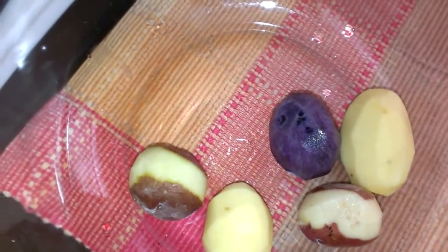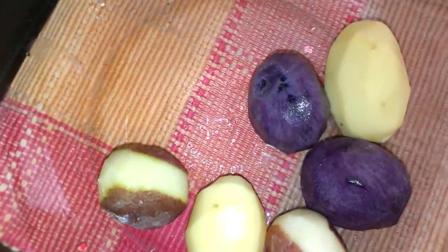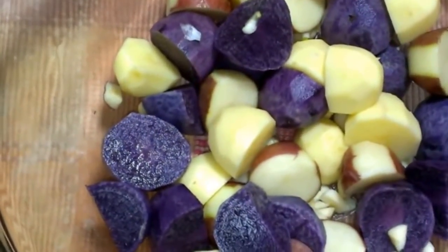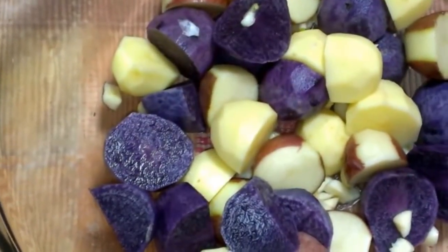I'm not gonna do a whole lot with this — I'm just going to pair it with some garlic and some olive oil and roast it in the oven, and that will be our dinner. So here are my potatoes — I've cut them up and peeled them already.